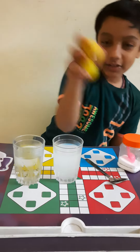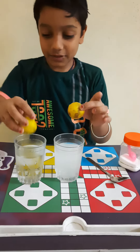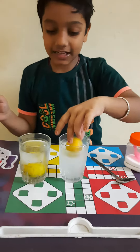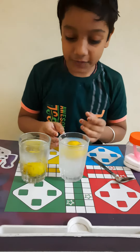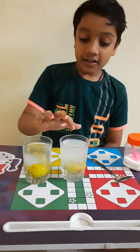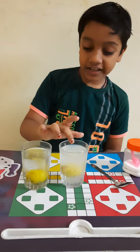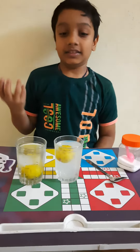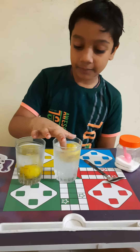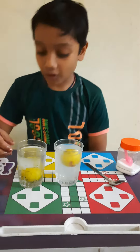Completed. Now we put the two lemons — one lemon in the first glass and the second lemon in the second glass. We can see that in the salty water, the salty water can take the weight of the lemon and it goes up.